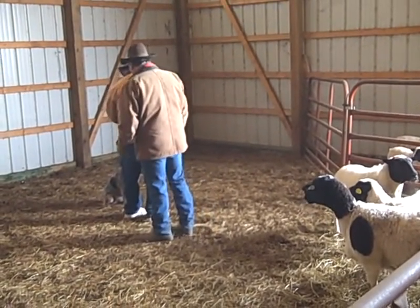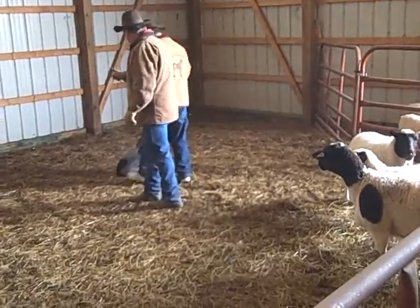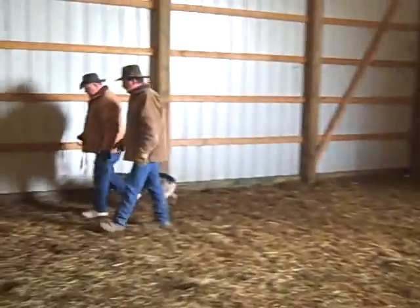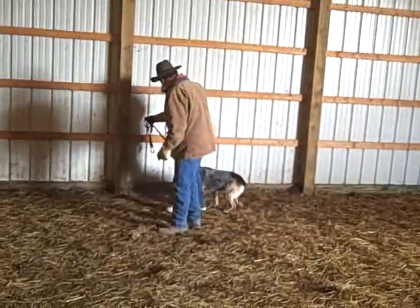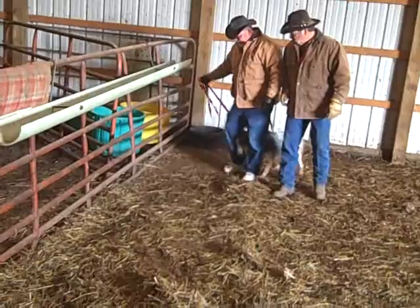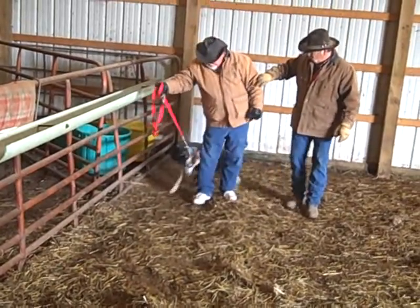Take her out the other way. Out. Okay. And hit your pin. Go right on around. The only time you come in is when you tell her 'there.' Out. She's not used to being led, so. Okay. There.